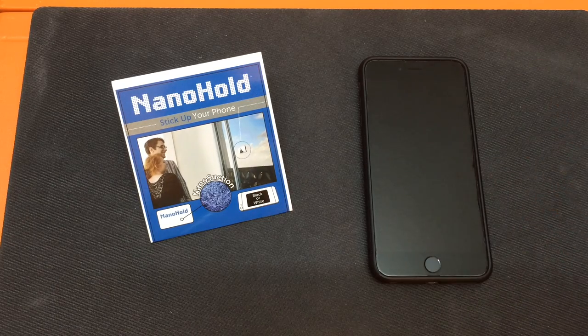I did try to reposition it once I had it already on the case, and I found that once it's stuck on there, it's very, very hard to take it off. Which is great because you don't want to lose it while you're using it, but it definitely doesn't do well if you try to remove it. So that's one thing to keep in mind.